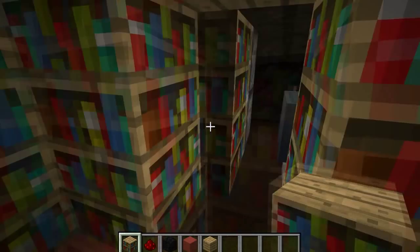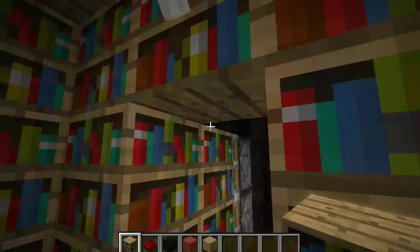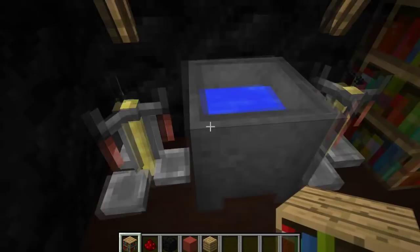Hey guys, today I'm going to be showing you how to make a hidden door in a library. As you can see, it works really fast, and you can have it open up somewhere secret where you don't want anyone going.